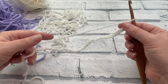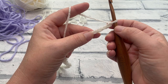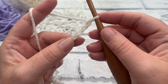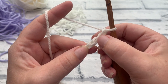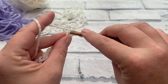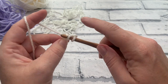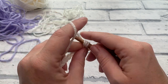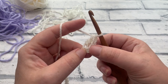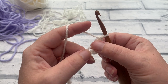Once we have our chain of 26, we're going to start by making one US double crochet into the fourth chain from hook. Count down from the top — remember this loop doesn't count as a stitch — so that's one, two, three and four. Yarn over the hook, insert under that first loop of the fourth chain, yarn over, bring loop back through, yarn over, pull through two, yarn over, pull through two. These skip chains count as a stitch, so we now have two double crochets.